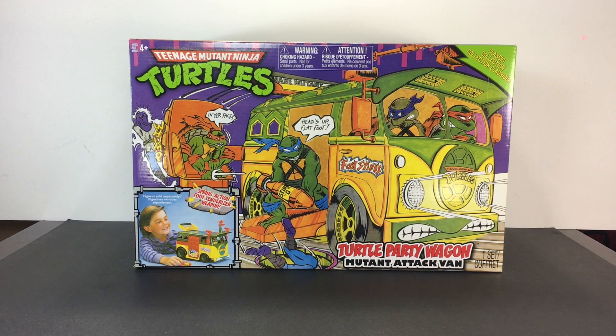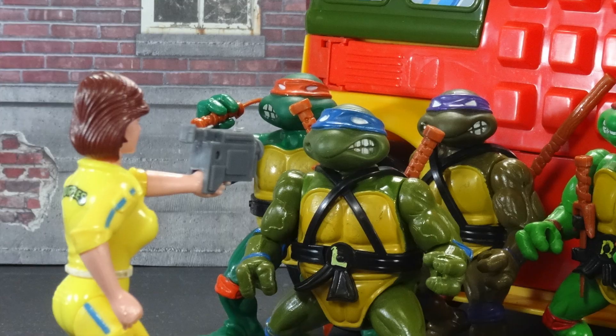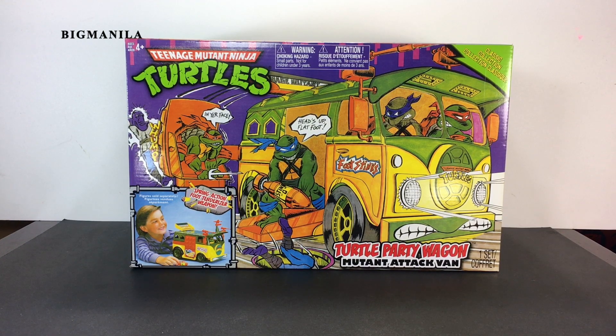Okay, I'm finally going to do it. I'm going to open up the Party Wagon. Hey guys, it's Big Manila here once again, and this time I'm going to open the Teenage Mutant Ninja Turtles Party Wagon. I know it's been a while. I guess I am a mint-in-box collector also, so sometimes it's hard for me to open these figures because I do like them in the box and keeping their value. But the Turtle Van is something like a dream come true for me. I never had this one as a kid — always hard to find. And finally I got the Classic Collection back in, I think, 2010.